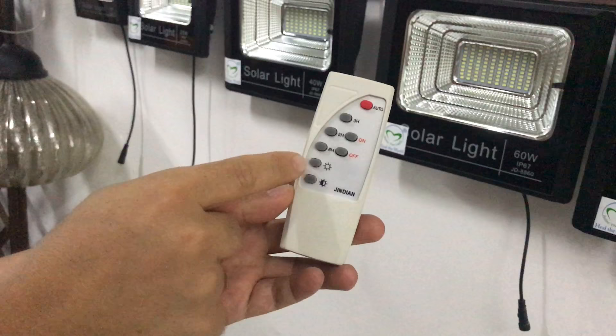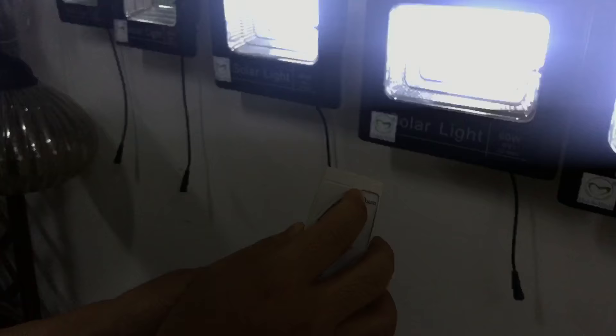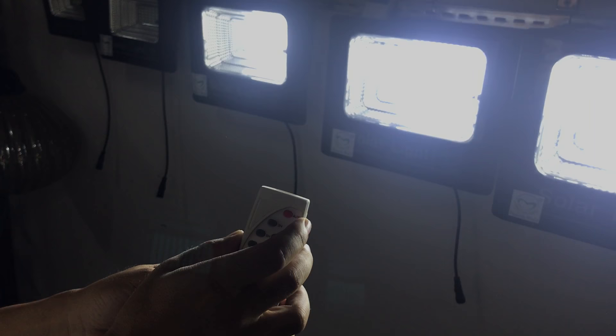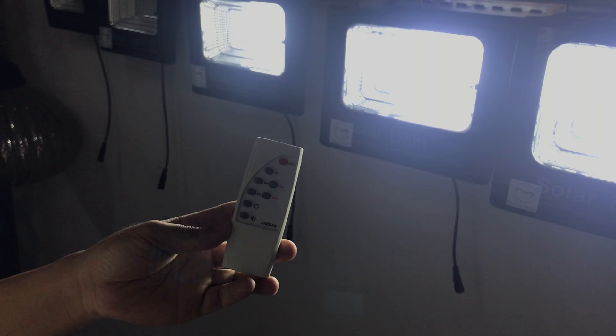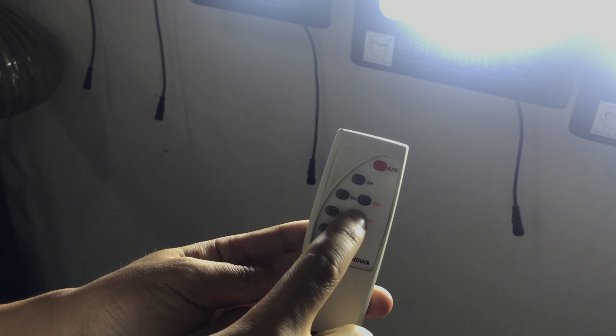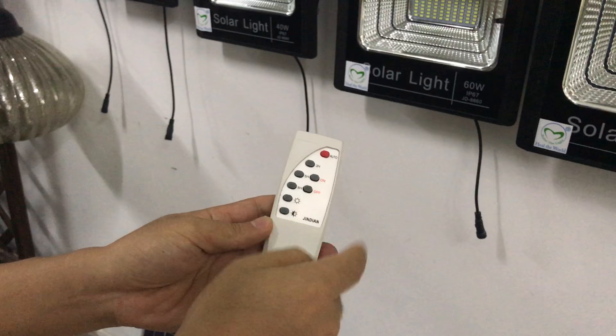Let me show you one by one. If you place it on auto mode, then it will turn on at night automatically and turn off in the morning automatically. That is turn on and off by the light sensor — that means auto mode.